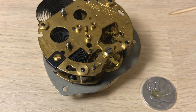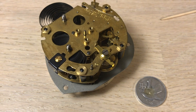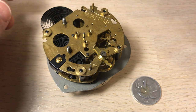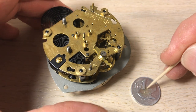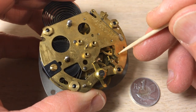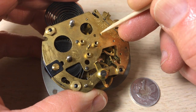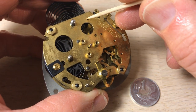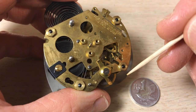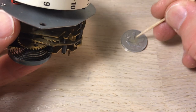Here's our oil that we're going to apply. Now your experts are going to have special tools to do this — we're just going to use a toothpick. I don't do this very often, though I seem to be doing it more since I've been getting these little clocks. You're supposed to just apply a dab of oil there. If you put too much it'll run out and pull the rest of the oil out with it, so just a little bit on each spot is all you need — and the same thing on the underside.